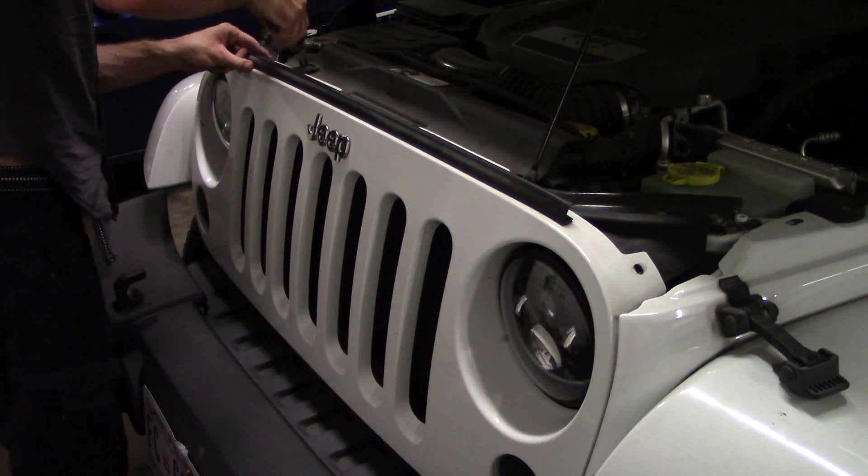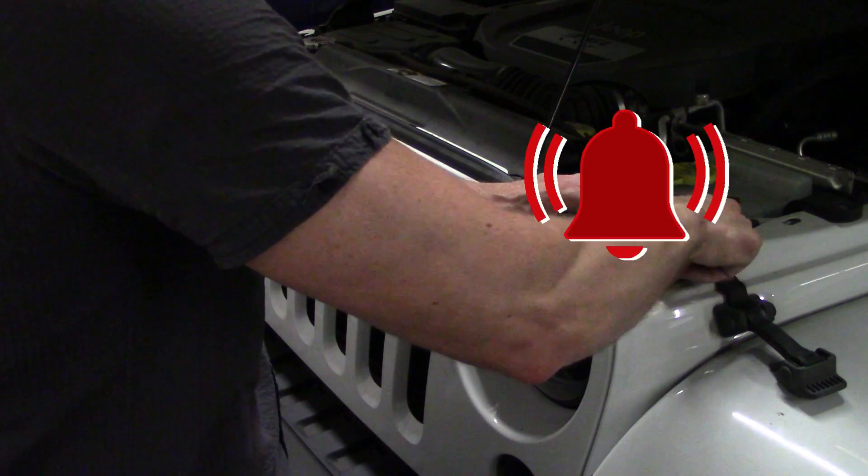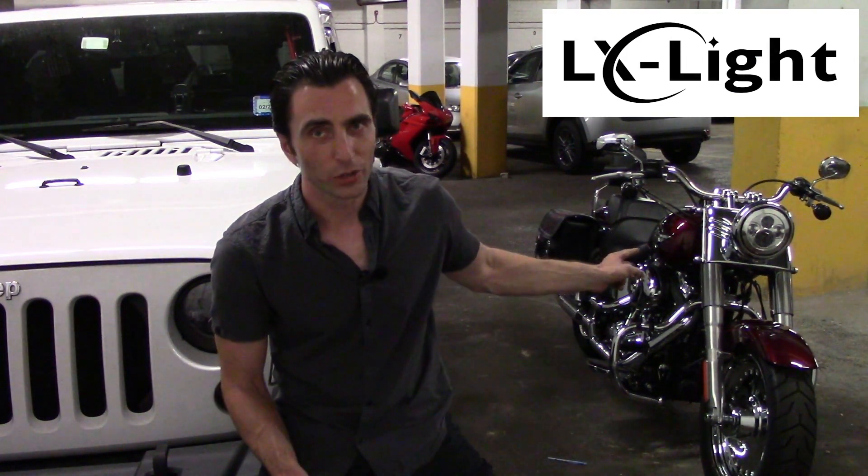Done. Alright, that is it — another successful project. If you like this video, share it with your friends, hit that like button, subscribe and don't forget to hit that bell. And of course, once again, thanks to the company Alex Light for hooking me up with these headlights. They hooked me up with the headlight for my Harley, which is awesome. I've been using their lights for nearly a year — headlights, tail lights. They've got a ton of good stuff, check out their store. Alright guys, take it easy.